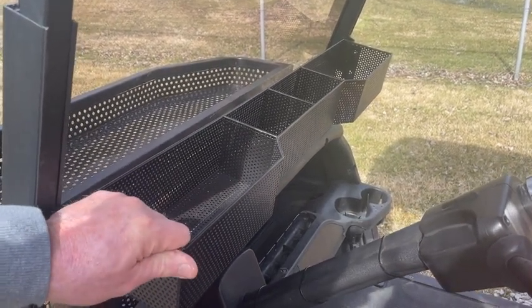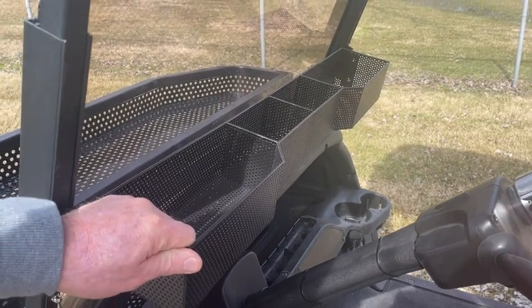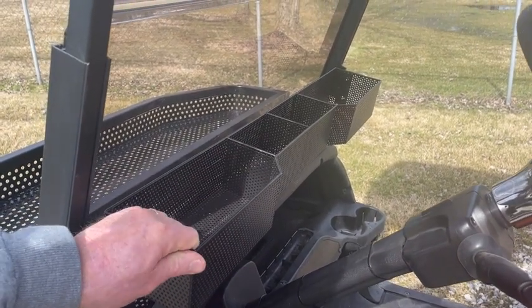As you can see, it's a sturdy one-piece design. Some of them are two-piece designs and they rattle a little bit back and forth — ours doesn't do that.